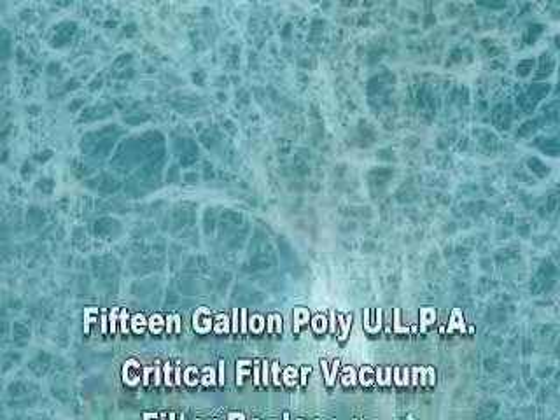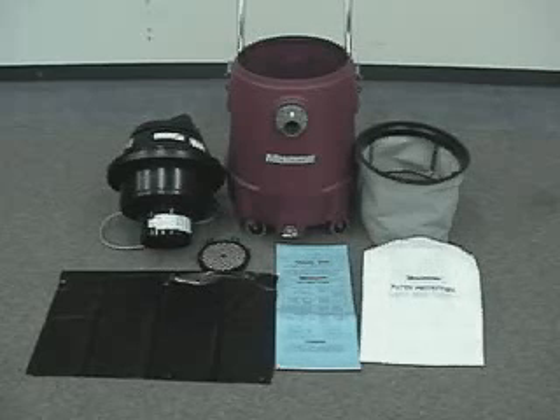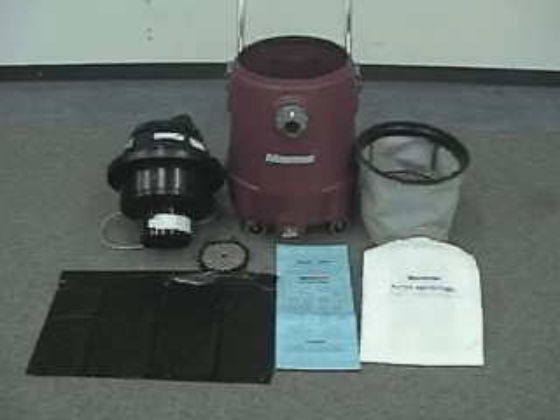In the next few moments, we will see how to install and remove the filter bags in the 15-gallon Critical Filter PolyVac. This vacuum has a 5-filter media system and is used for dry pickup only. It features an ULPA ultra-low particulate air filtering system that filters down to 99.999% efficient at 0.12 microns and is laser scanned for performance and reliability.